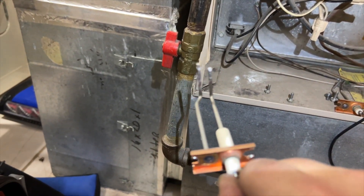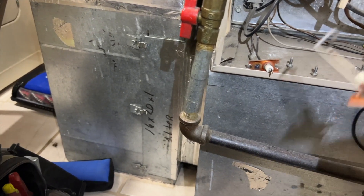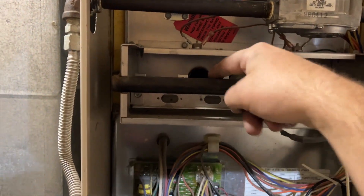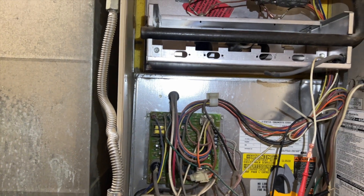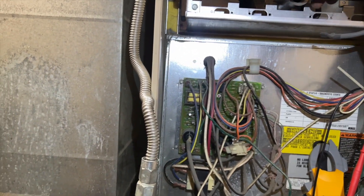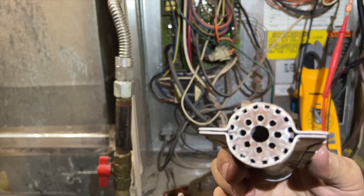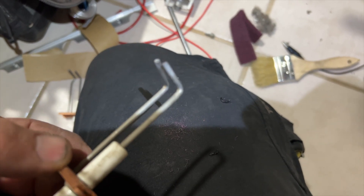This is our flame sensor — looks like it's also a spark igniter, and here's the actual sparker, so we're going to clean both. The way this is actually welded on, I had to take off this cross beam to pull out the burner assemblies so I could get the igniter and flame sensor out. Since I got these burners out I'll go ahead and clean them too. This thing just has not been serviced in some time. The flame sensor doesn't look terrible but we're gonna clean it anyway.